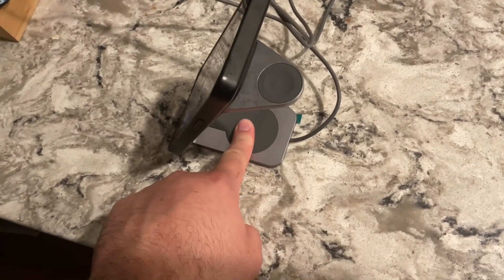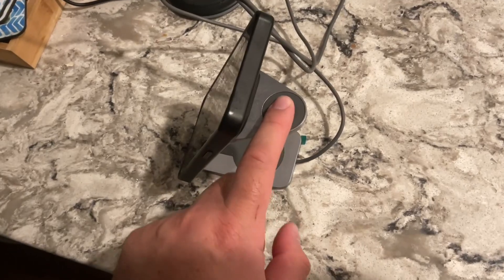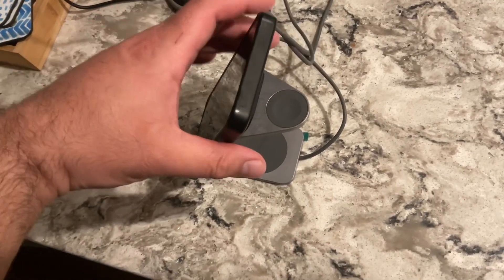You can still put another phone there. You can put your AirPods wireless charging, and you can put your Apple Watch here. You can rotate this.